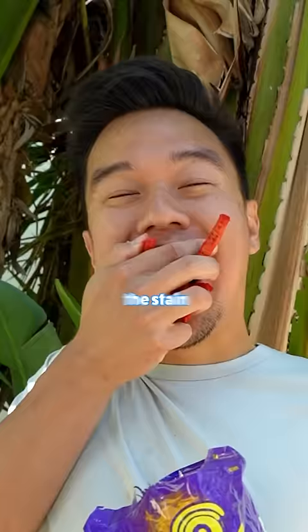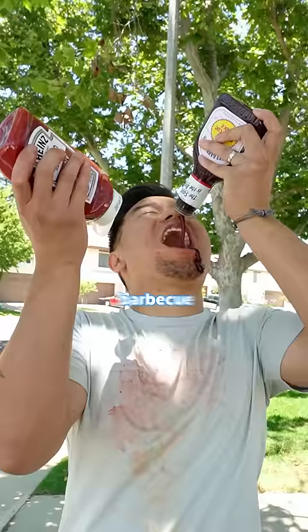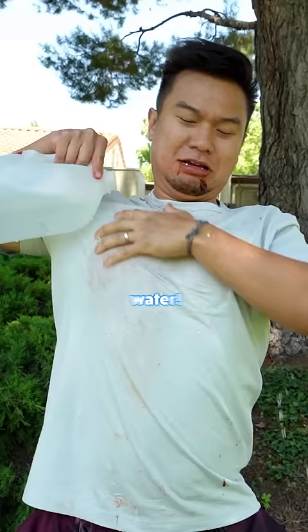I started off the stain challenge by eating my favorite chips, but I had to eat some fruit to keep me healthy. I started feeling thirsty, so I grabbed my favorite drinks. Barbecue was my favorite. I finished my meal off with my favorite dessert, then washed my shirt down with some water. And in the end, the shirt is stainable.